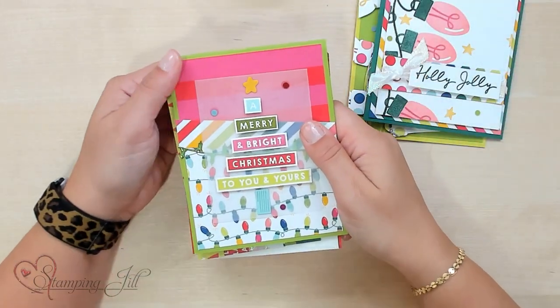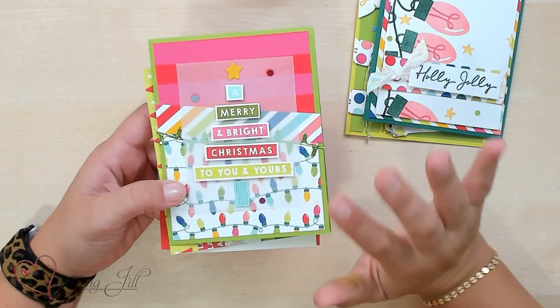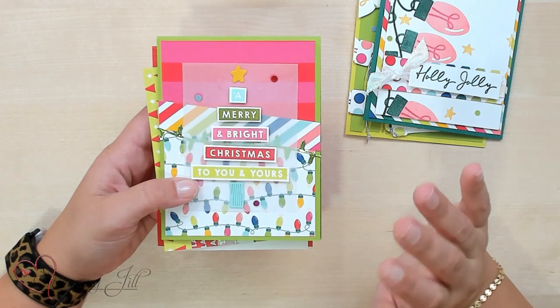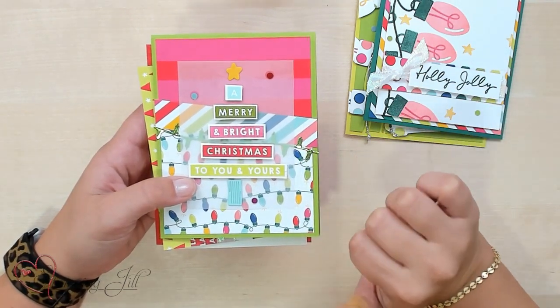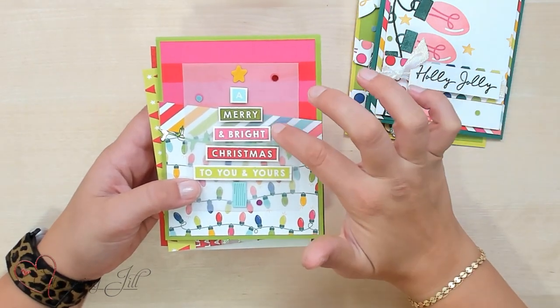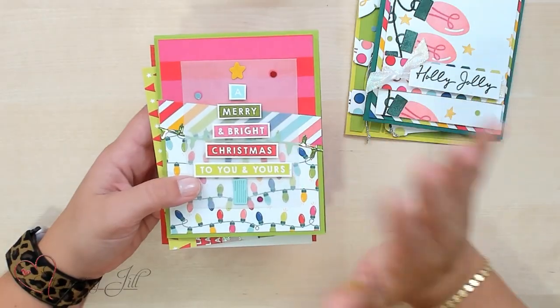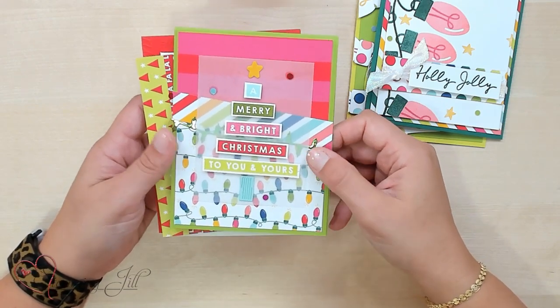Next I wanted to build a tree. I saw this idea in the mini catalog — one of their samples had done this and I thought it was so cute. I wanted to use some of the Designer Series Paper in the background because it's so pretty. This is another die of the little string of lights, just a little smaller. Then I topped it with 'A Merry and Bright Christmas to You and Yours' on some vellum, so it would calm and tone down those bright colors a bit, then added that right on top of the card. I thought that turned out really cute.